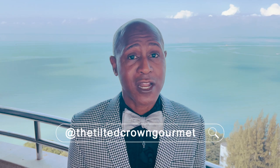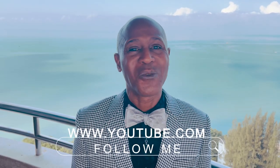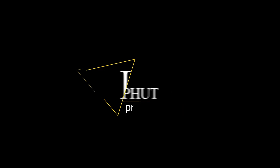I would like to thank you for continuing to watch the Tilted Crown Gourmet. Don't forget to like, subscribe and share because that helps to grow this channel and helps the YouTube algorithm. Thank you for joining us today.